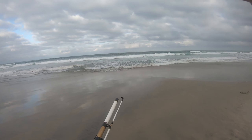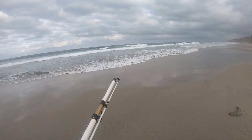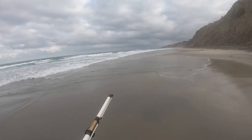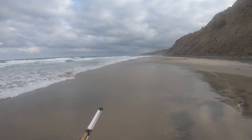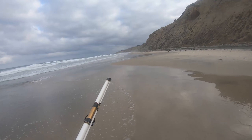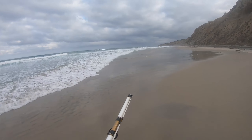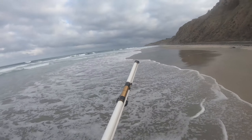Hello! So today I'm surf fishing at Blacks Beach, La Jolla. It's a bit cloudy today, but that's honestly alright, since I won't really have to worry about the sun hitting the back of my neck. It's actually my first or second time actually trying to do some surf fishing, so my expectations are pretty low. I'm honestly just hoping that I catch something — anything really.